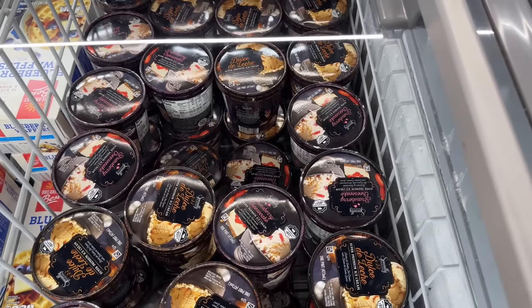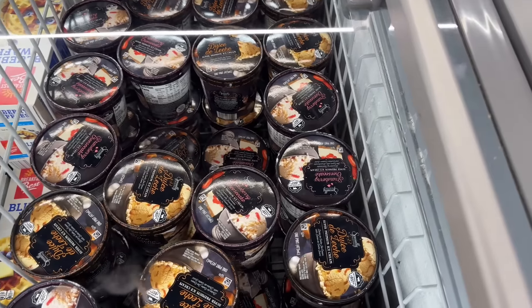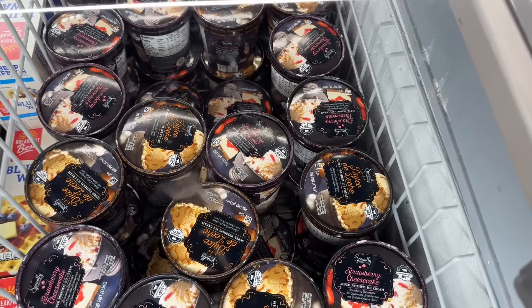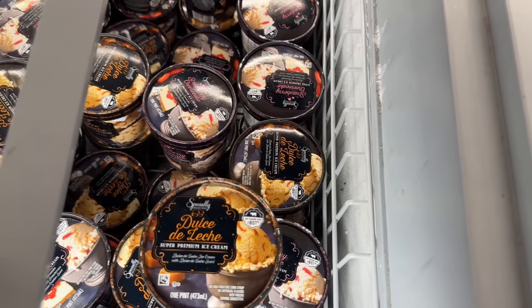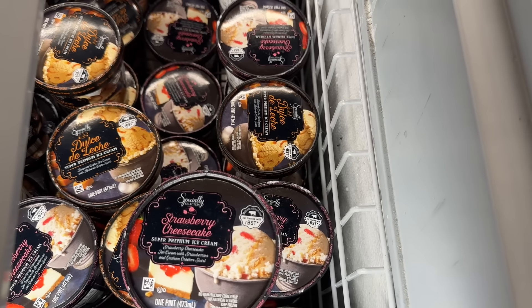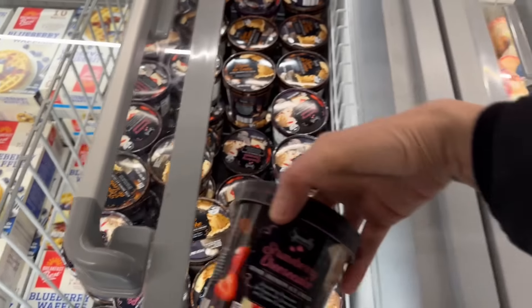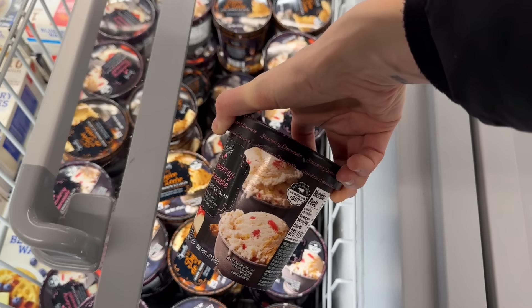Specially Selected has some yummy new ice cream flavors: strawberry cheesecake super premium ice cream with strawberries and graham cracker swirl, and dulce de leche ice cream with a dulce de leche swirl. $2.99 — not a bad price. Get cozy, turn a movie on, eat the whole thing.